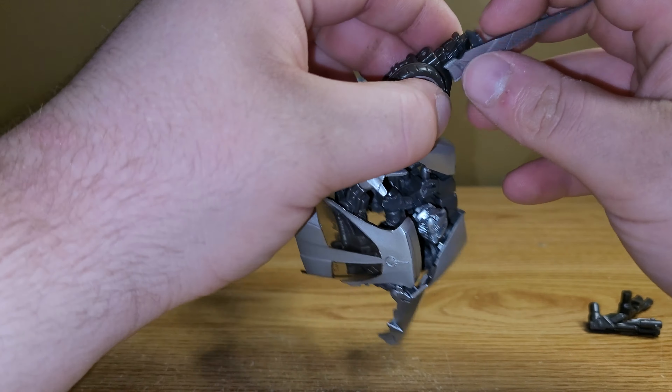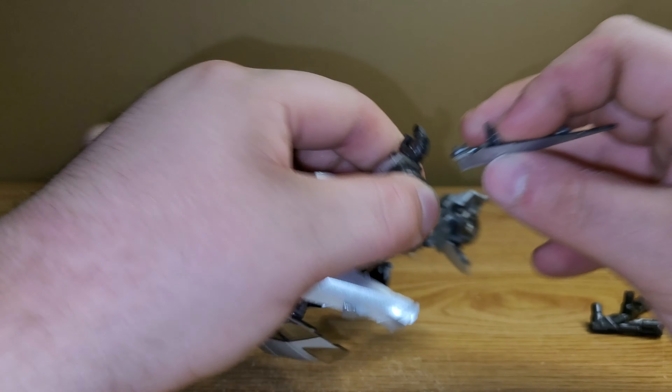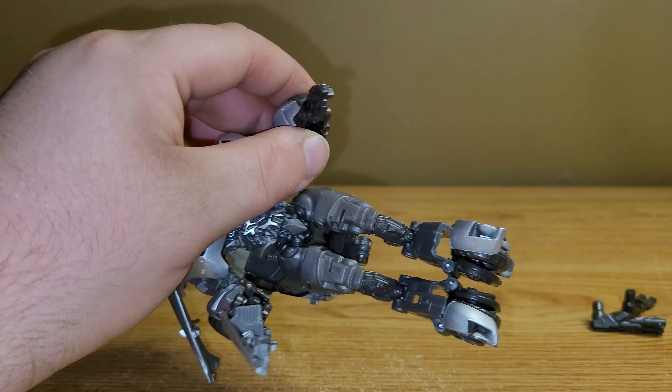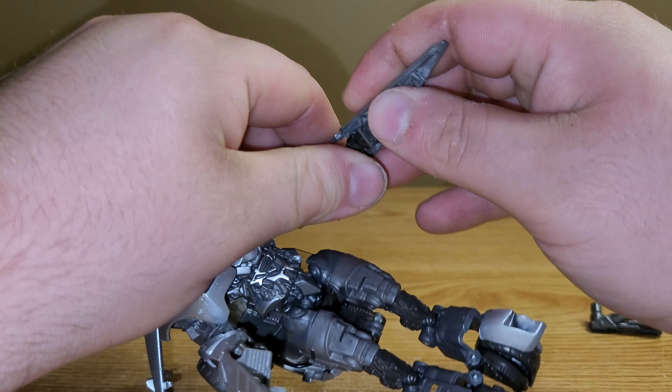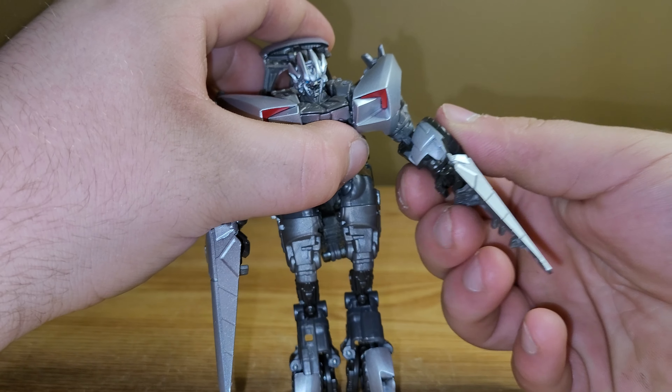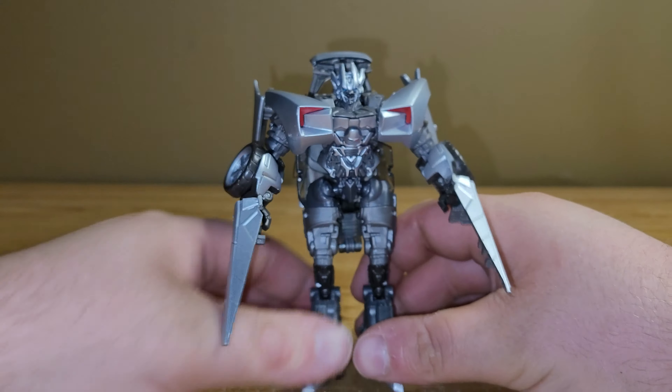Here is Sideswipe in his Corvette mode, and I like it — I think it looks really nice. I absolutely love the fact that they did this all in silver. Very happy that they did that. Like with other Studio Series Jazz and the first run of this figure, which was the Dark of the Moon version — I do not own that version. I never saw it in stores and was never able to get my hands on it, and I am refusing to pay upwards of $300 for a $20 figure.